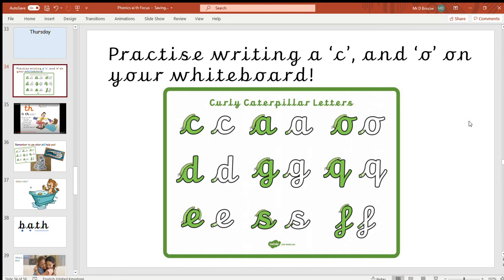In the curly caterpillar letter family there are the first two letters I'd like you to practice. If you want a little bit of help about how these letters look and how to start them, just like I did last week for the robot letters, I've made a little video to show you how to form these letters. That video is available to you if you'd like to watch it.